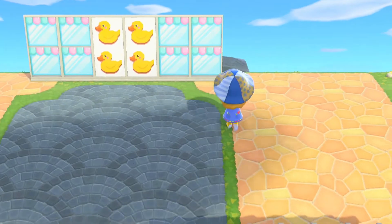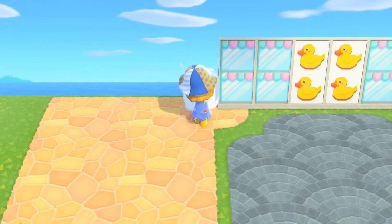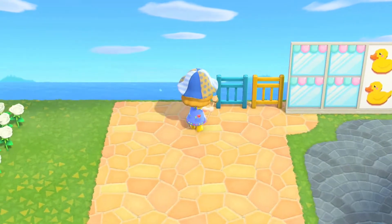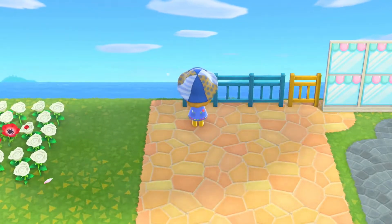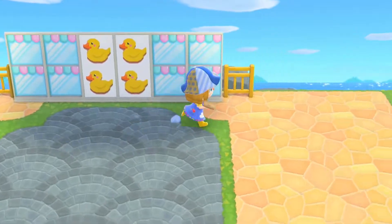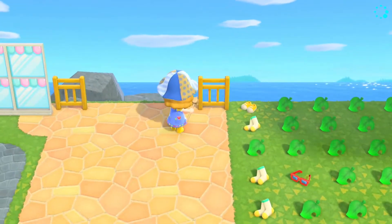As for fencing, I'm going to be using the iron fencing and I actually customized some of this to be yellow, which I think looks really cute and contrasts nicely with the blue. When I was looking at how other people have created laundromats, it definitely seems like yellow and blue are the most common colours to use, so I really tried to stick with this in my own build.